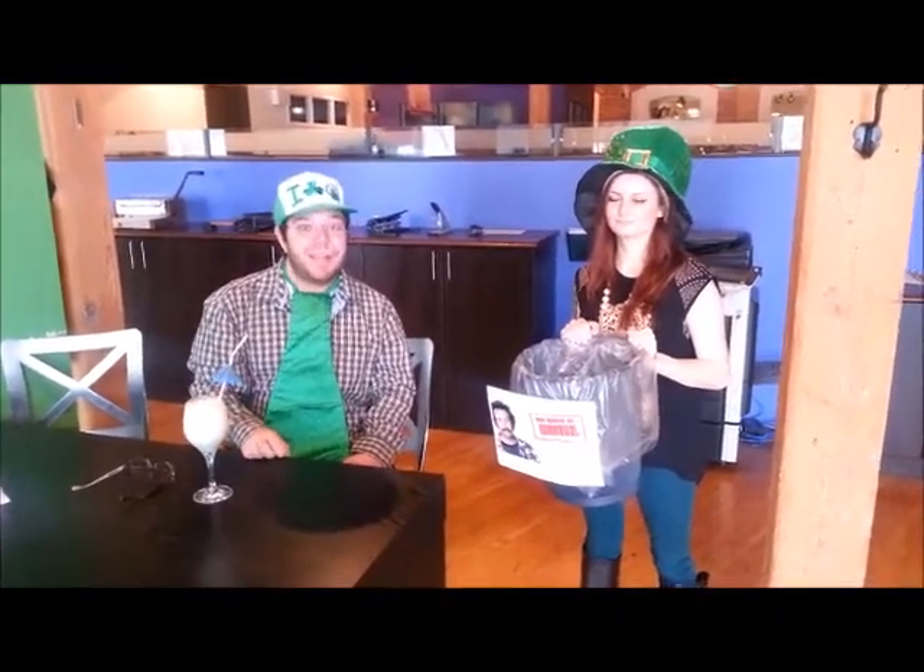If you want to see us try something new, you can leave a comment below. Try it, taste it, Taste Test Tuesdays — we're still working on the name, like we said. If you've got a better name, you can also let us know.